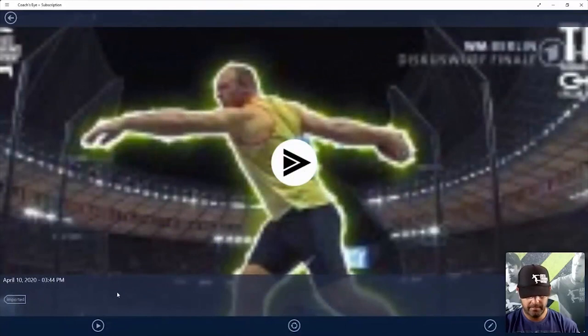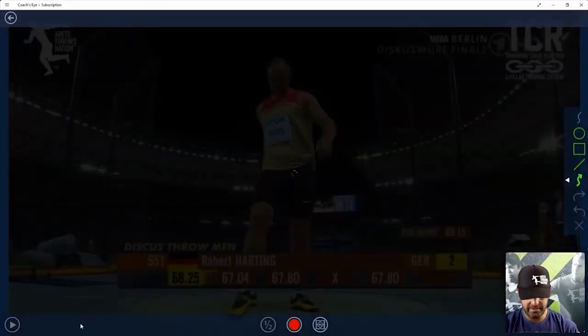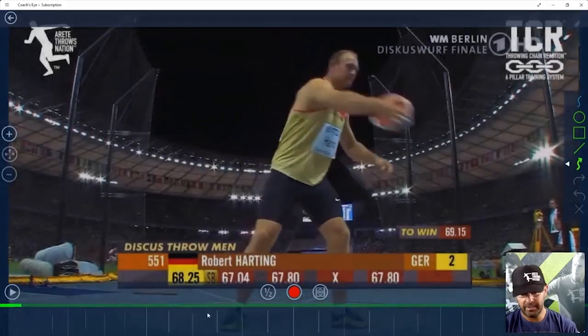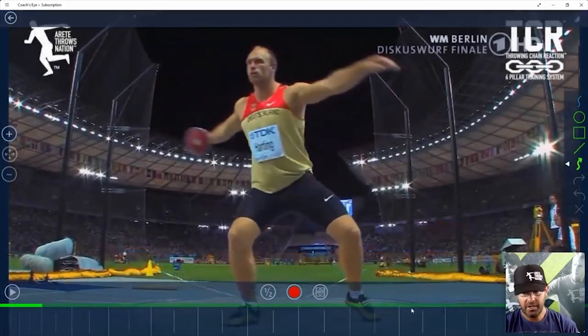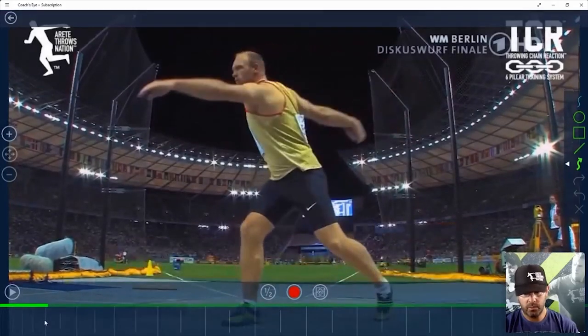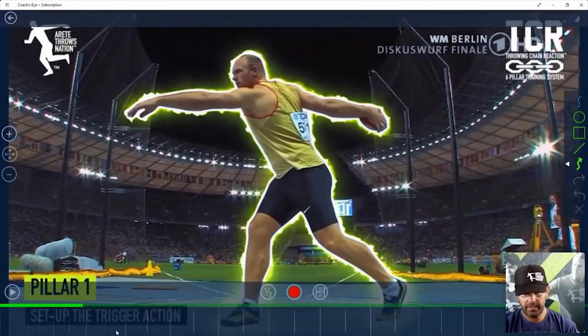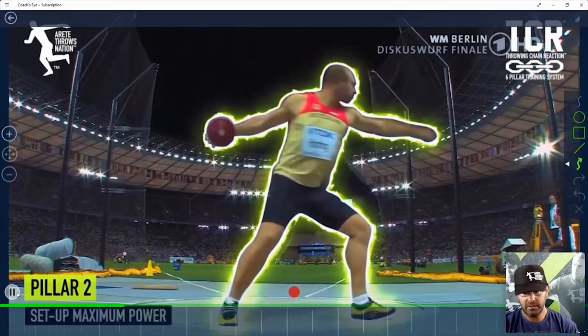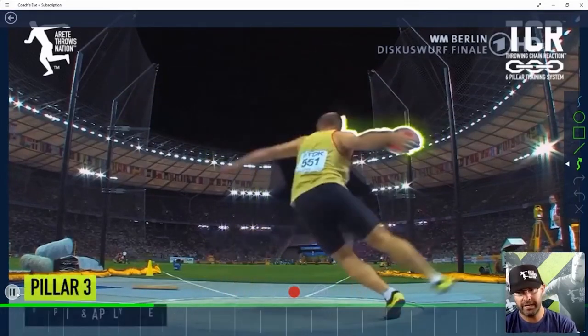We're going to look at Robert Harding — he's one of my favorite discus throwers, even though he's a non-reverse. We'll talk about the non-reverse and bring up that checklist. You're going to notice we'll go through and look at his six pillars. This is how we look at the throw — we're training each position.